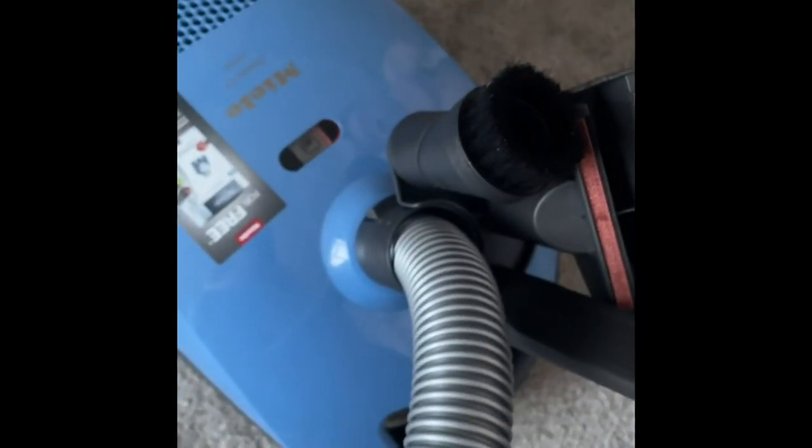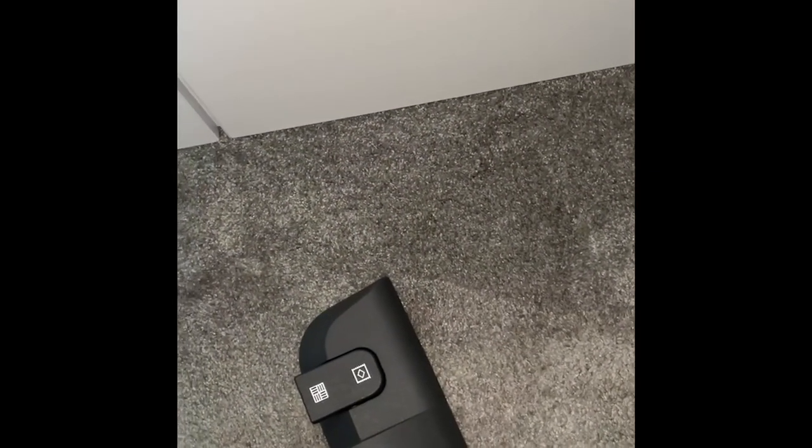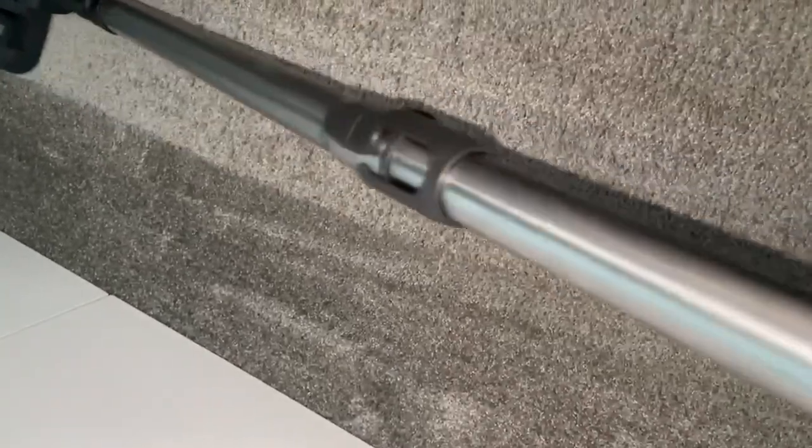Now I'll power it on and see how it performs. I'm going to put it on the lowest suction power first because this is a thick pile carpet. On the lowest power it's performing well. I'll put it halfway on the suction power and as you can see it's really lifting the carpet pile now.